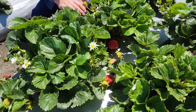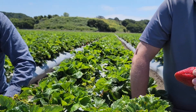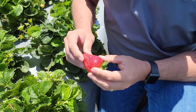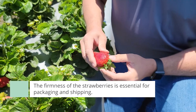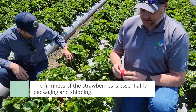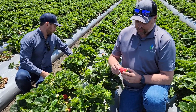We're also adding nano pack to enhance the micronutrient uptake, which can be very challenging in these strawberry settings. As you can see talking to the grower, they're mainly looking for the firmness of the berry, which helps in packing and shipping.